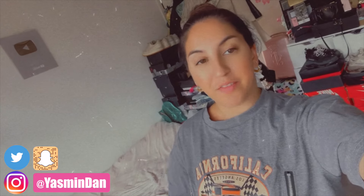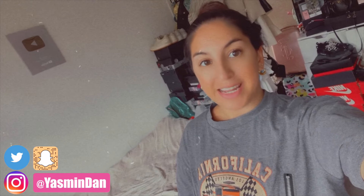Hey guys, welcome back to my channel. Welcome back to a brand new dance class video to Lower Body. This was choreographed by Zayn — I absolutely love her choreography. I'm going to leave her links down below.